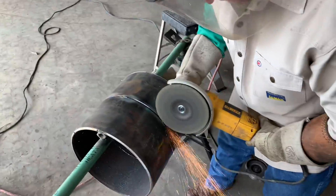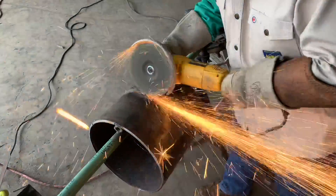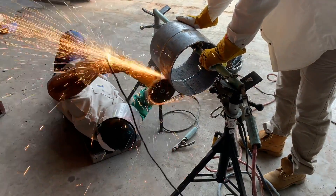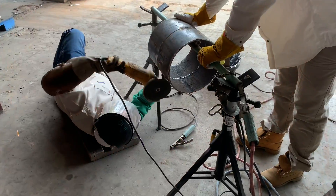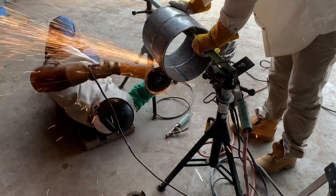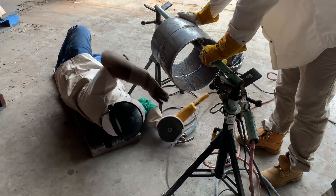Once you get the bead in, you're going to do some grinding. Knock the top off of that bead and be real careful with your grinder — don't get any grind marks outside the bevel. That's a cut-out. Same thing with arc marks. 1104 code is real strict on this: no arc marks outside the bevel. So just be aware of that, same thing with your grinding.